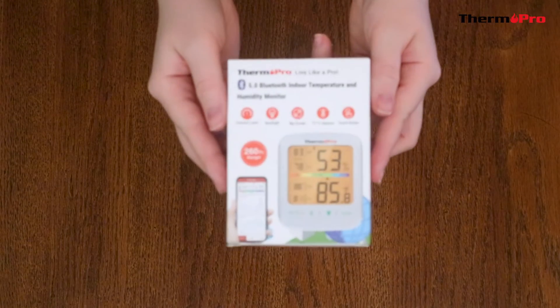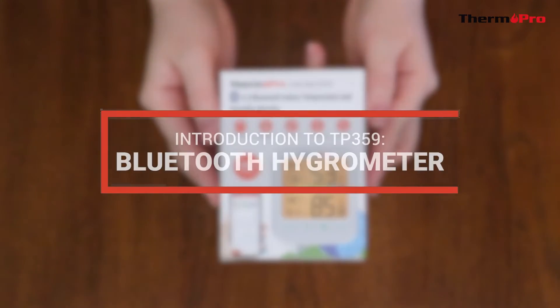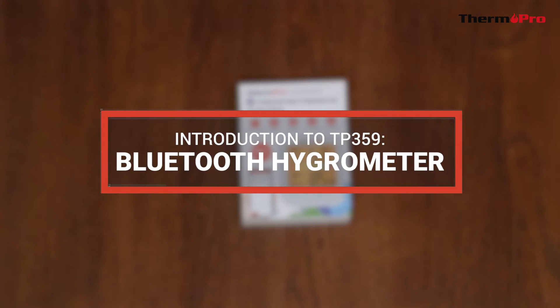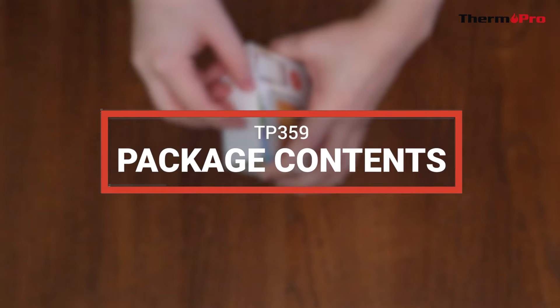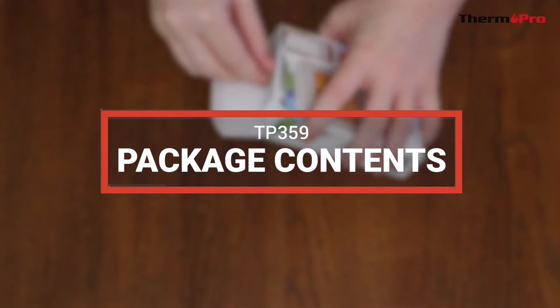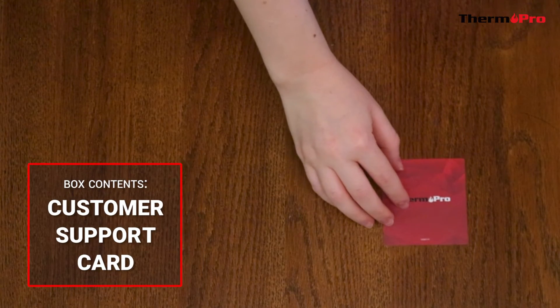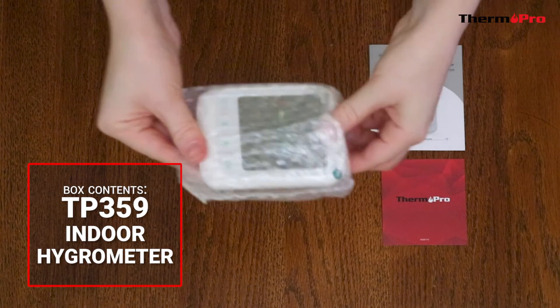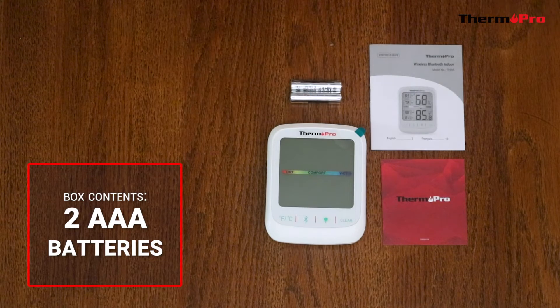Welcome to the introduction video for the ThermoPro TP359 Bluetooth Hygrometer. Out of the box, you will receive one customer support card, one user manual, one TP359 indoor hygrometer, and two AAA batteries.